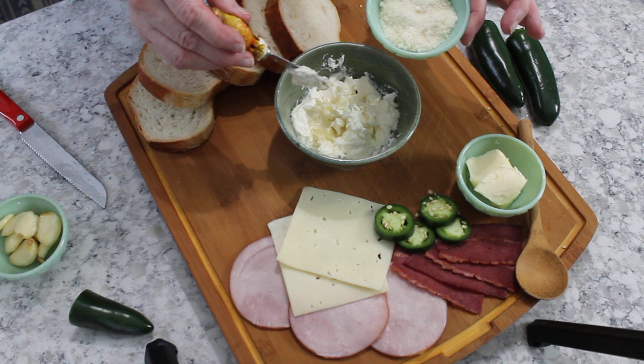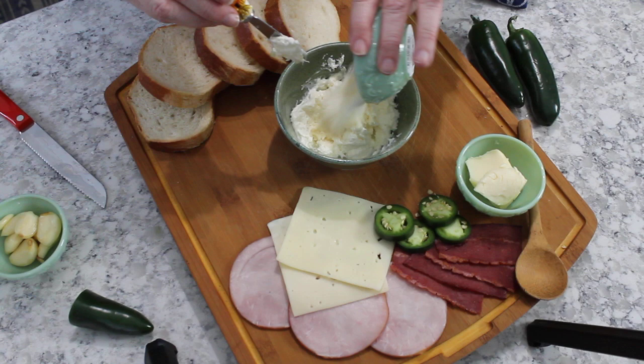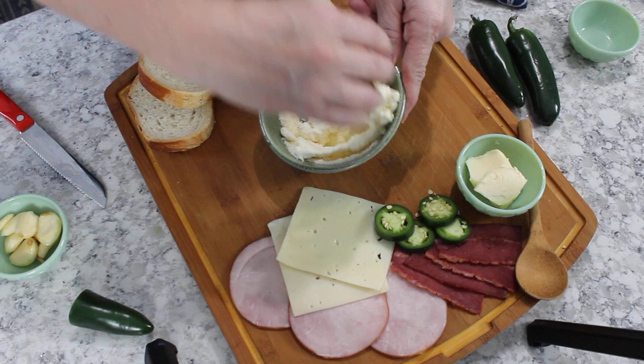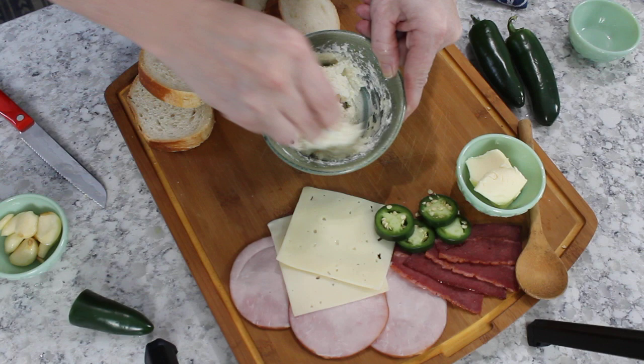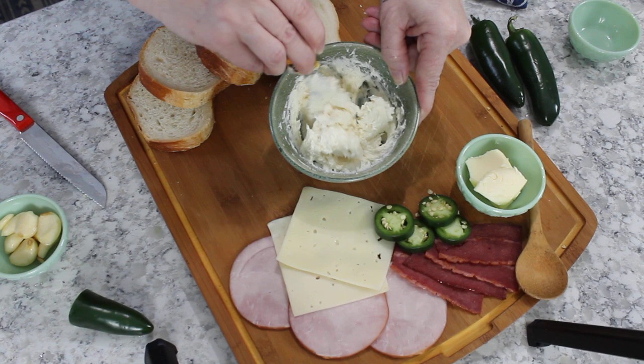Then I'm going to take a quarter cup of fresh grated Parmesan cheese and add that in, then blend it all together. This is super yummy and, for future reference, it's incredible with breadsticks too. It's an easy recipe that makes such a delicious spread.